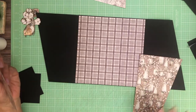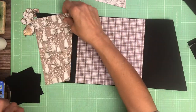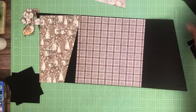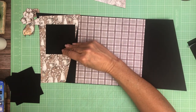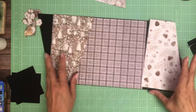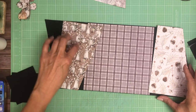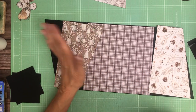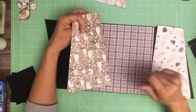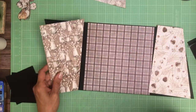I didn't pay attention to the pattern orientation on this side. I do like that better, but alas I've cut the paper upside down. So if you use a patterned paper and you like to go back and forth and make a decision when you're actually getting ready to glue it down, make sure you cut it so that it's right side up and you have the option.